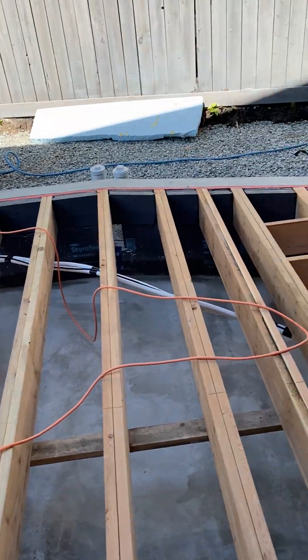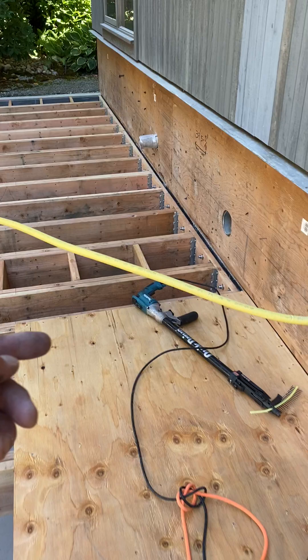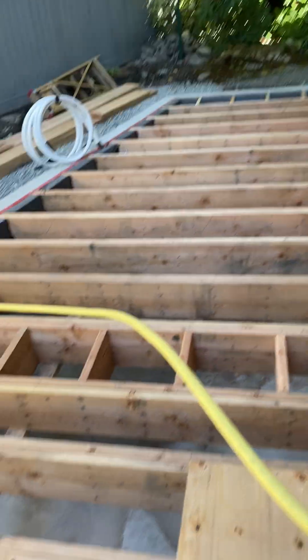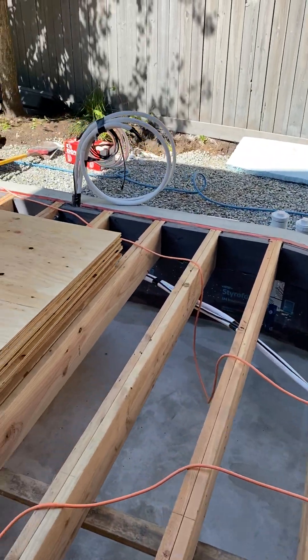Every six inches we're going with the screws and she's going to be a super solid floor. As you can see, the AC lines are run underneath here because we have a concrete wall we have to access from the far side of the house, which can be a problem. Anyway, that's what we're doing right now — talk to you guys later.